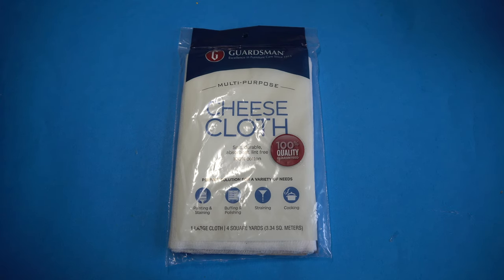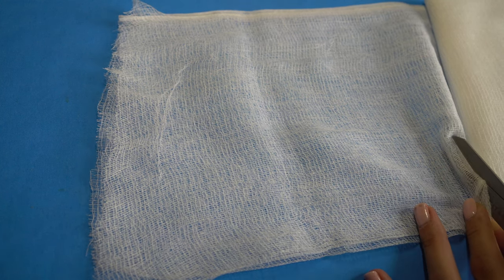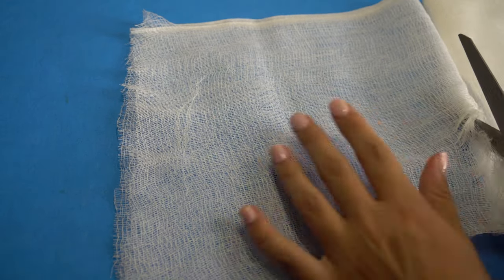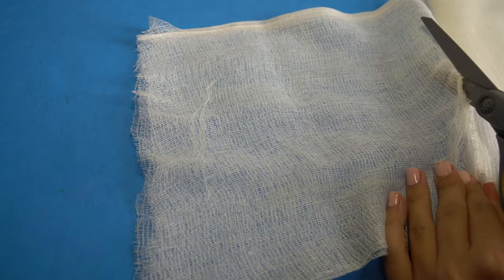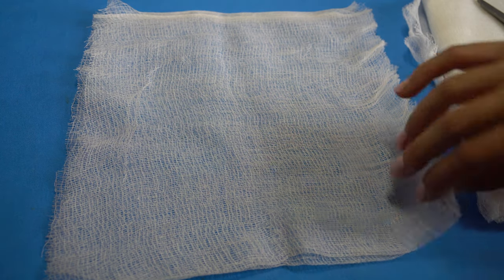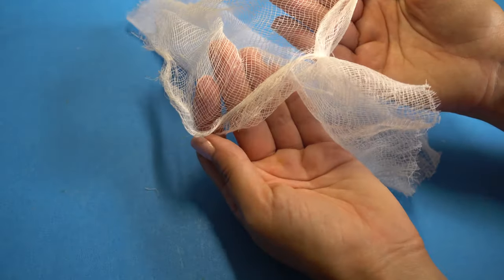First you'll need some cheesecloth. Since these ghosts need to be small enough to hover over a headband, you want to cut a piece that's around the size of a folded square napkin — about six by six inches. If it's too much, that's okay because we're going to trim these later. The cheesecloth comes pretty folded, so make sure you are using two layers rather than four or one.